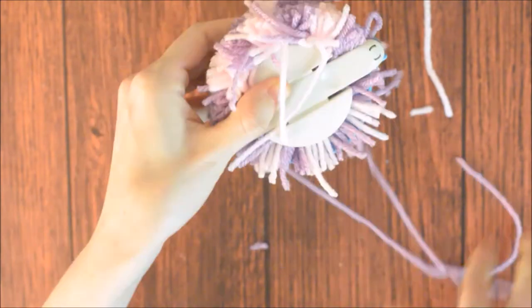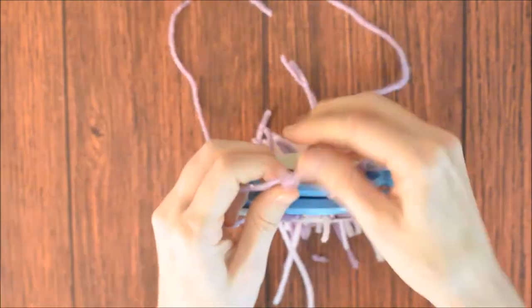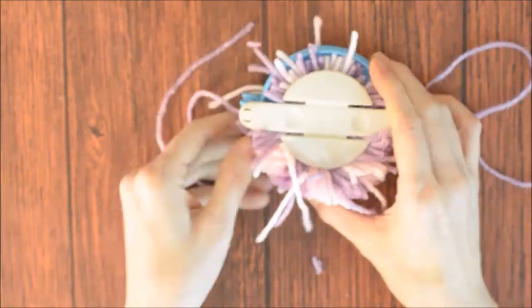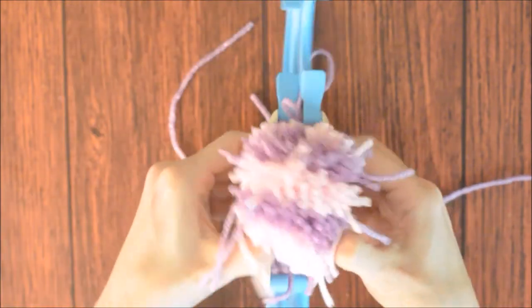Take the piece of yarn and slide it in the gap all the way around the pom-pom maker and tie it tightly on the side that has less yarn. This will be the bottom, and since there is less yarn it will be easier to make it flat. Open the pom-pom maker and slide the pom-pom out.